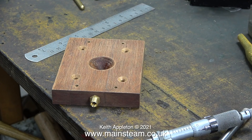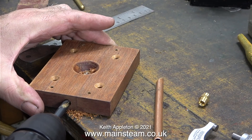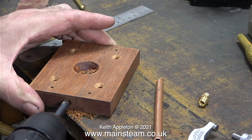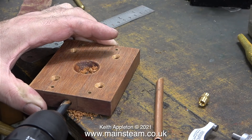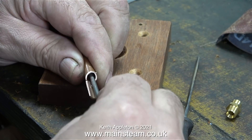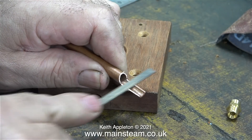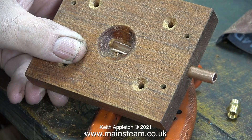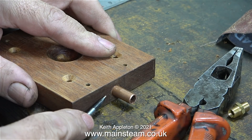Originally I thought this part would look okay left in plain mahogany polished up a little, but I've had a change of mind - I'm going to paint it black when I finish it, but not just yet. What I'm doing here is drilling a hole 5/16 of an inch in diameter all the way through into the conical area in the middle, and partially through into the other side. With the help of my bandsaw and some needle files I'm making a specially shaped piece of tube, and when the tube is pushed into position it will be something like this.